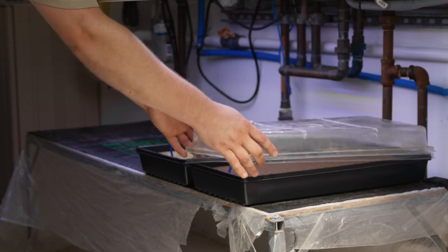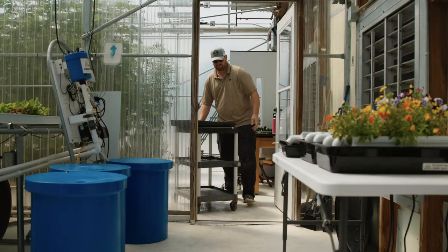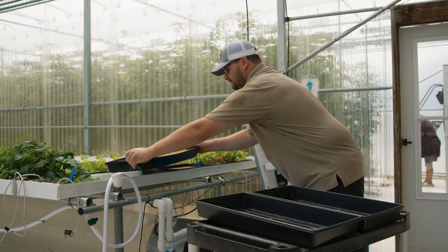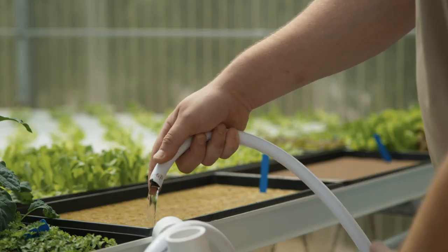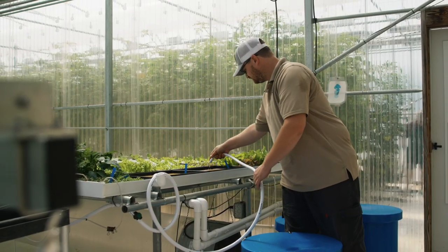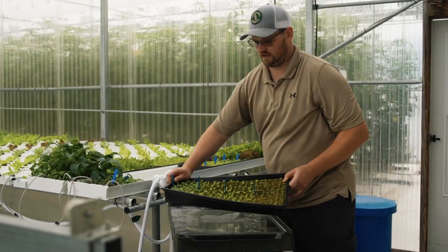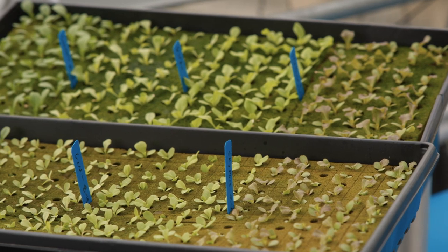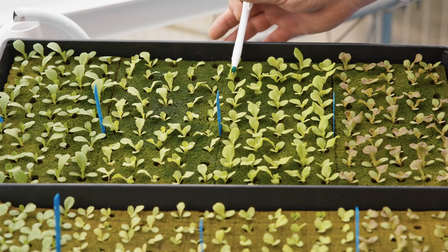First, remove the humidity dome. The seed tray with holes is removed from the seed tray without holes and placed into the 10-inch nursery channel. Wet the media with pH and EC corrected nutrient water to make sure the media is evenly and thoroughly wetted. Seedlings will be ready for transplant in about two weeks. Properly preparing your media and seed germination environment will help ensure high germination percentages and uniform seedlings when it comes time to transplant.